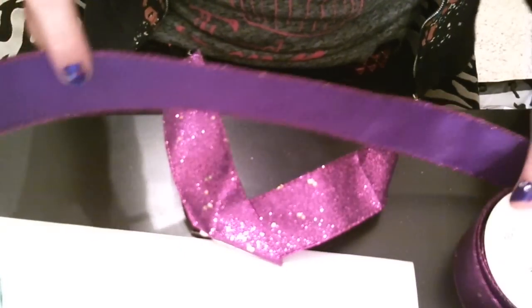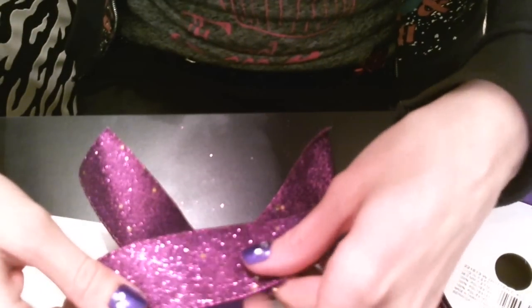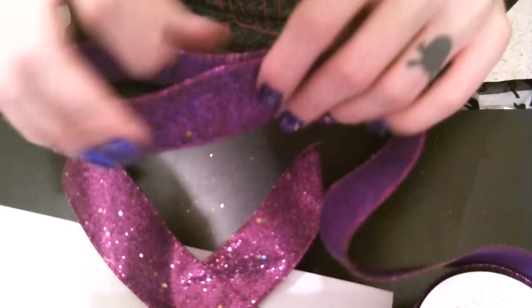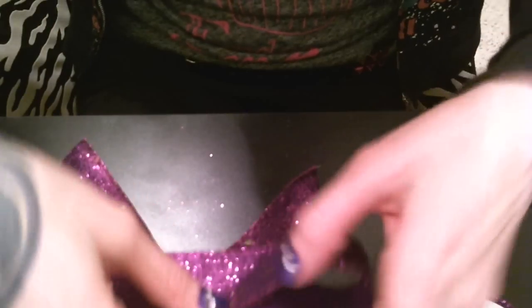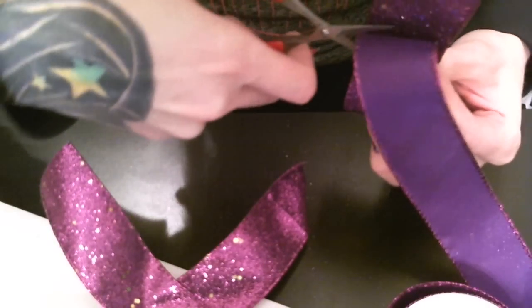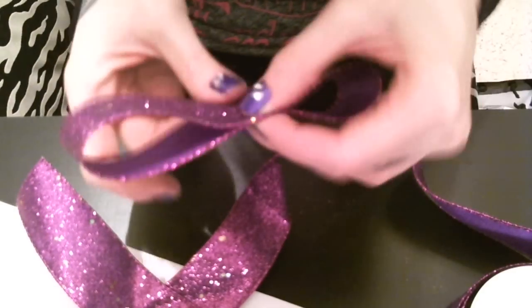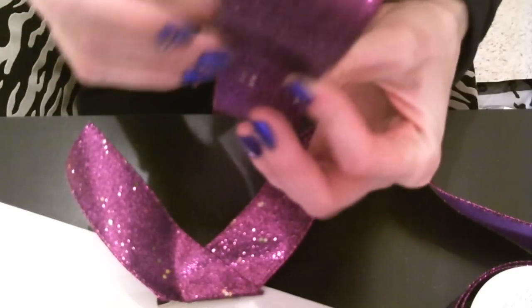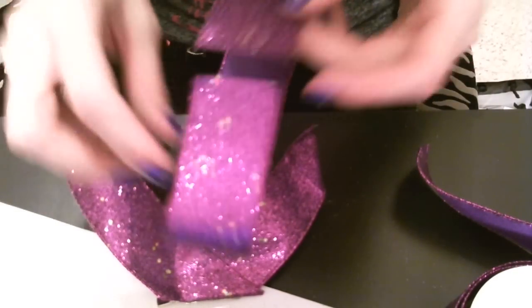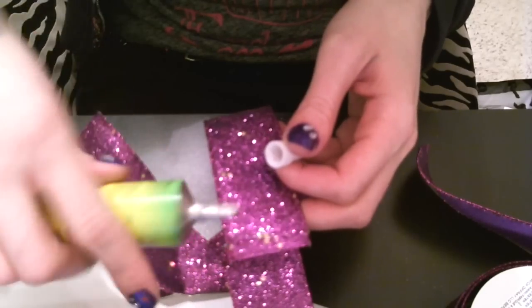Now, once again do not cut first — we are going to map out the size of bow that we want. I want my bow to be pretty big, so I'm just going to fold the tail end under and then kind of gauge your size over here and we're going to cut. See, if you had cut beforehand you could have a much smaller bow that doesn't look right with the tail at all. Now you're just going to take your two ends — make sure to give a good amount of space based on the size of bow you're doing — and glue those two ends together.